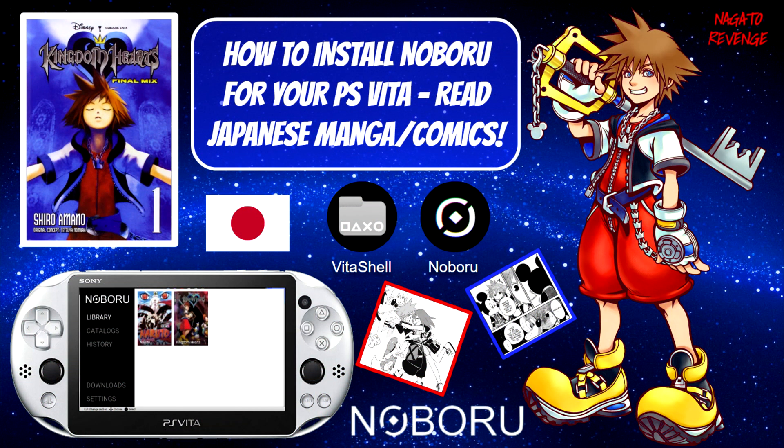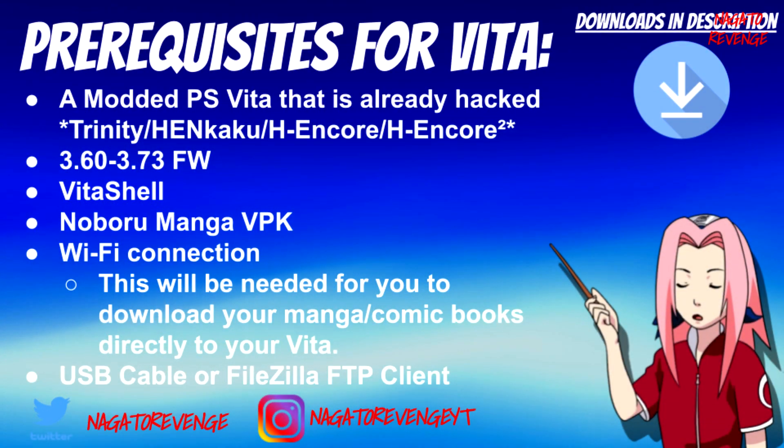Hey everyone, it's me Nagato's Avenge — hope you guys are having an awesome day. Welcome back to my channel. For today's video, I'm going to be talking about how to install Noburo for your PlayStation Vita, and what Noburo exactly is. Noburo is a homebrew application that allows you to read Japanese manga and comics offline or online via this application itself.